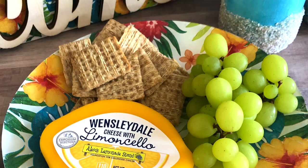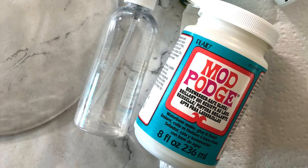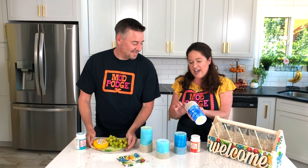We're also going to be showing you how to use the napkins on the back of a clear plate. This is a great plate for appetizers and we're going to be using dishwasher safe Mod Podge, perfect for washing on the top rack of your dishwasher. We're also going to be throwing back to a really fun project that we did last year — these flameless candles.